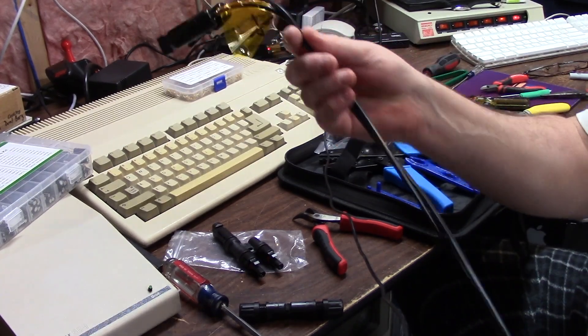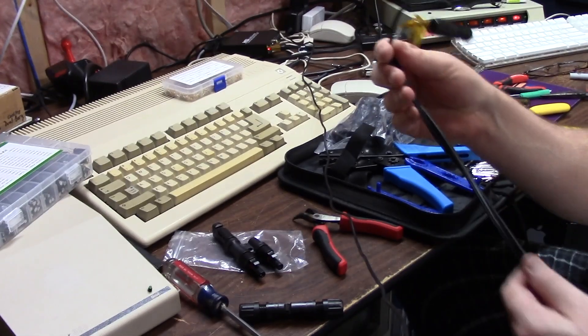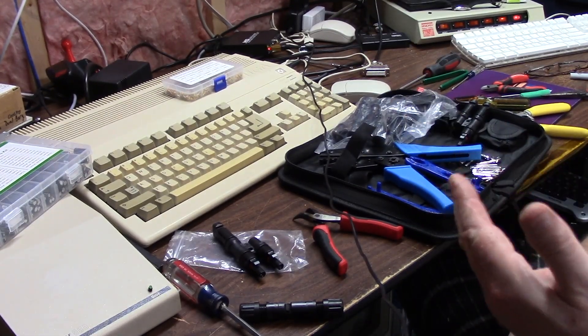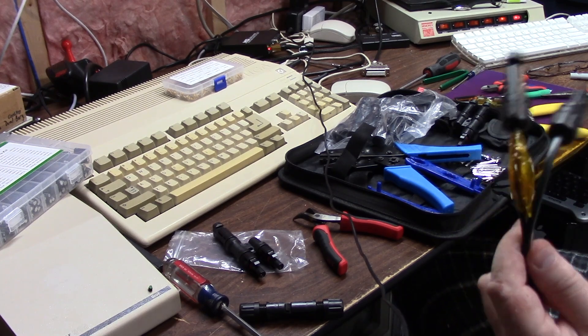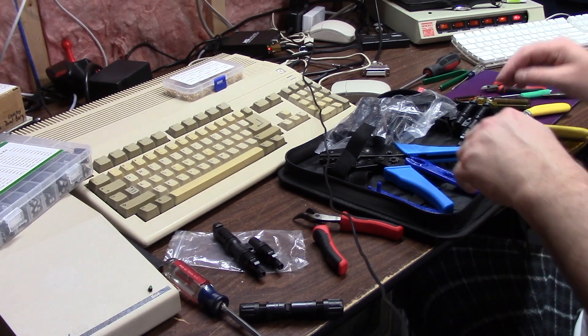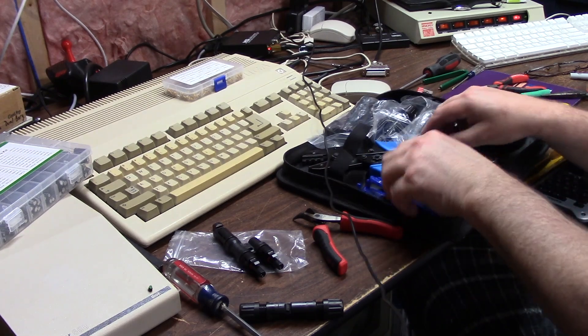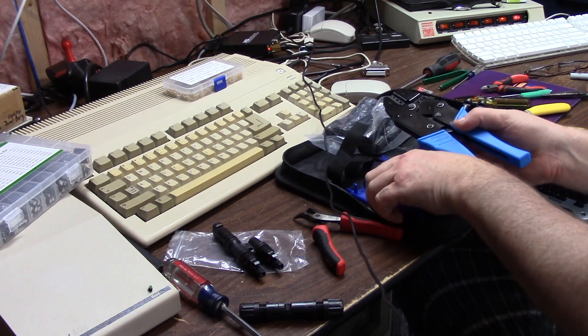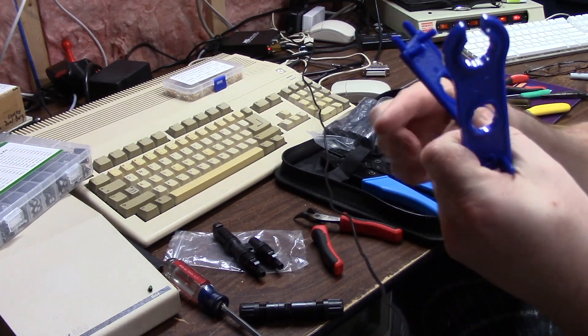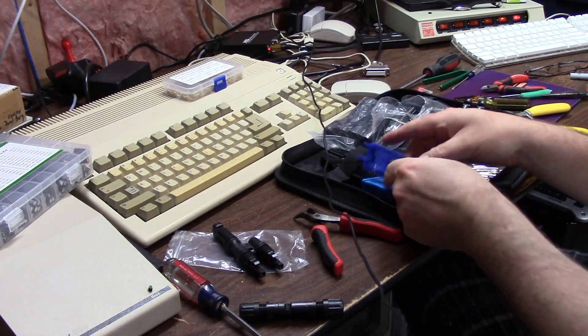I'm using 10-gauge solar grid cable — it's UV resistant. You can use solid core if you're lucky enough and can afford it, but this is normal threaded 10-gauge wire. This is an MC4 crimper, and these are MC4 wrenches — they're just like plastic pieces, and I'll show you what they do.